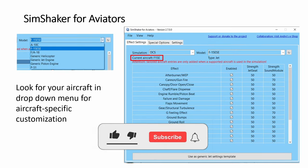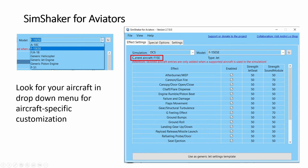For the SSA (SimShaker for Aviators), it should detect your aircraft when your mission is loaded. I had to upgrade my very old version to the latest, which is 2.7, and it took me a while to refresh before the F-15E appeared in the drop-down — before that it didn't appear and I only had the rest. Here you can tweak settings — for example, I tested the G setting to 70.